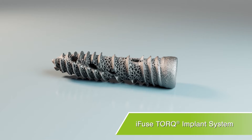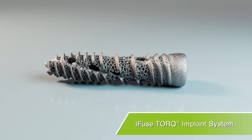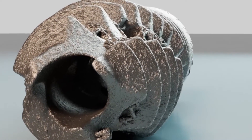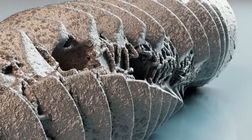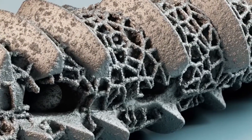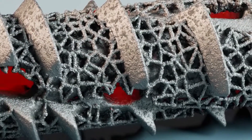The iFuse Torque implant system was designed specifically for minimally invasive stabilization and fusion of the SI joint. The iFuse Torque implant was designed to optimize SI joint fixation and fusion, allowing for bone to grow on, in, and through the implants for long-term fusion.